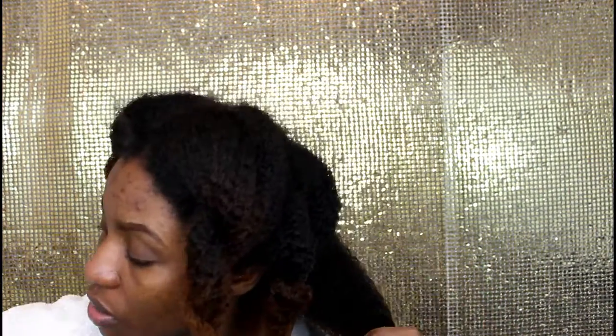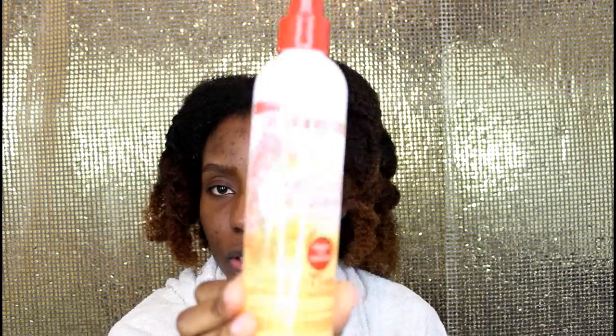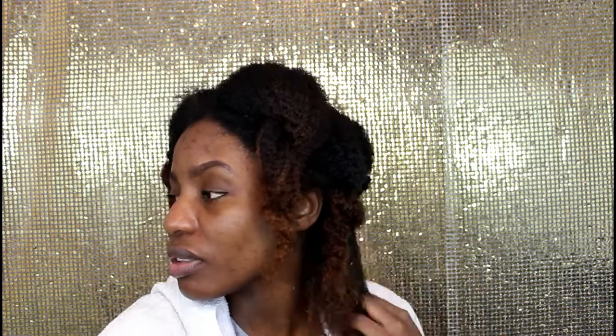I soak my hair with water to get it all wet again, then I use my leave-in conditioner from Creme of Nature — it's the Strength and Shine leave-in. It smells so, so good. Then I use my moisturizer from Lotta Body, which is the Coconut and Shea Oils Moisture Me Curl and Style Milk — that was a tongue twister! It's really moisturizing and great for wash and gos or twist-outs. Then to seal everything in, I use extra virgin olive oil.